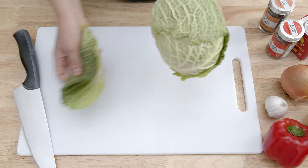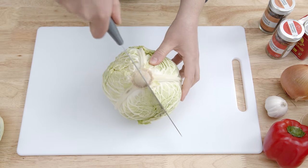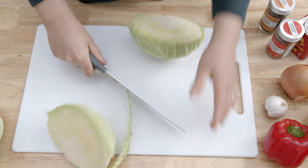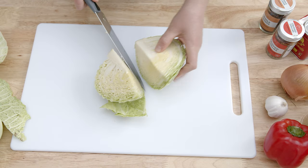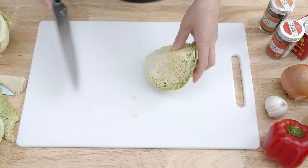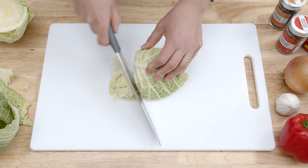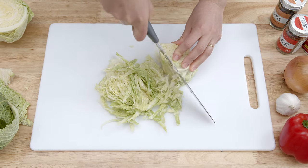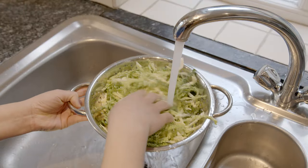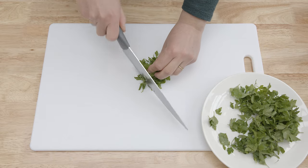Then, remove and discard any discolored or damaged leaves from the cabbage. Using a chef's knife, cut in two vertically and then cut one of the halves in two again. Use one of the quarters, cut out and discard the white core and cut crosswise into thin strips. Put into a strainer and wash in cold water. And finally, chop a handful of flat leaf parsley leaves.